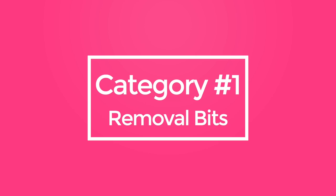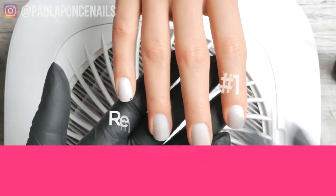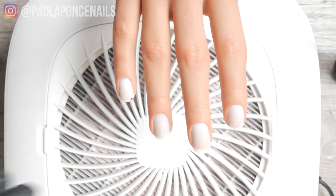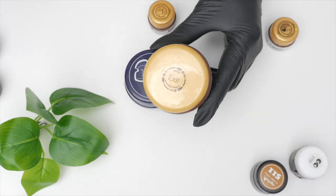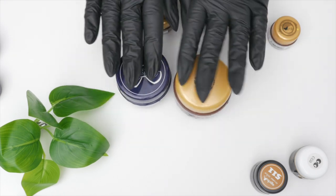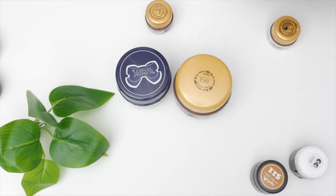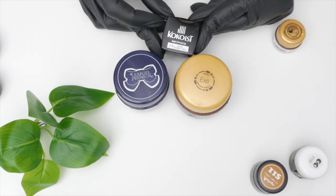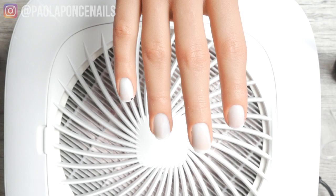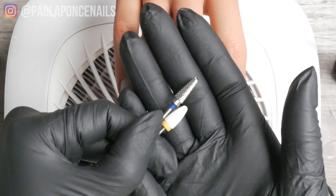Let's start with category number one: removal. This is probably the only time you're going to get aggressive with your Japanese gel manicure bits. For removal — especially if your client's overlay has a builder gel like Vetro's extension gel or Leaf Gel sculpting gel — your first removal bit is going to be a carbide bit. I have no preference on what it looks like, as long as it is carbide or other metal. Titanium is fine too, and it should be medium grit. The blue band indicates medium grit; a red band indicates fine grit.